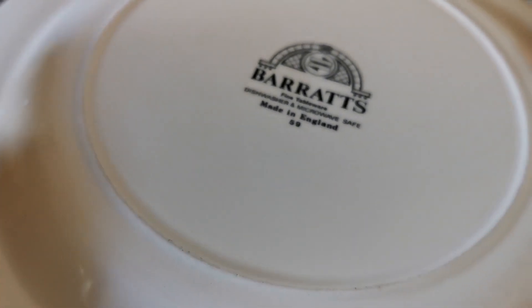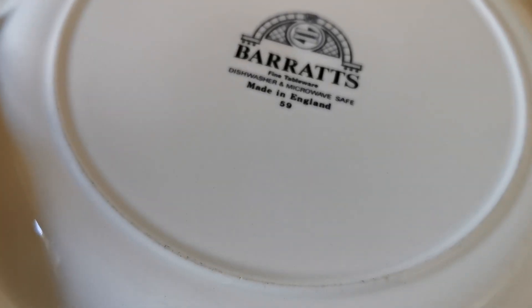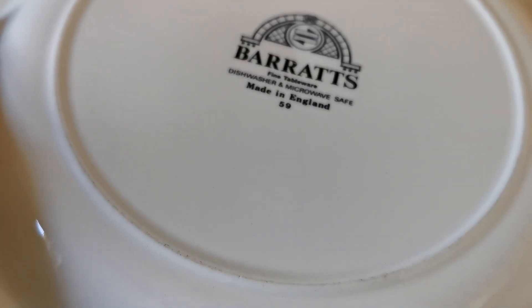Very end of line, end of production history line. Barrett's mark — late 20th century, dishwasher and microwave safe, made in England. 59 is the line number.